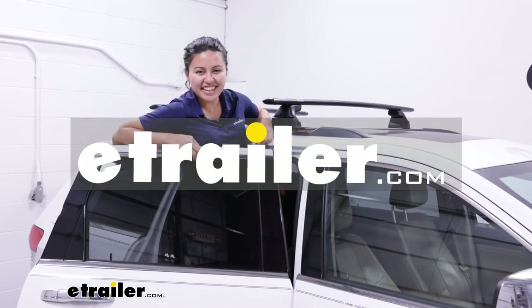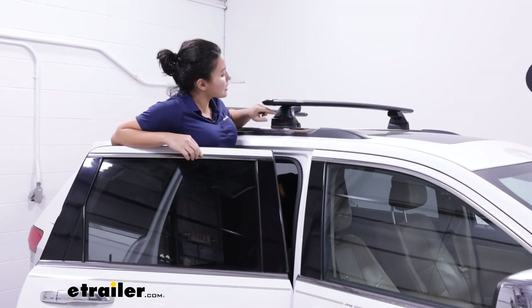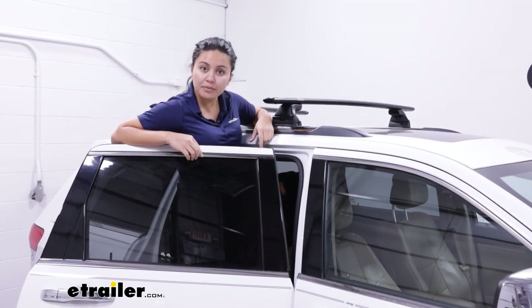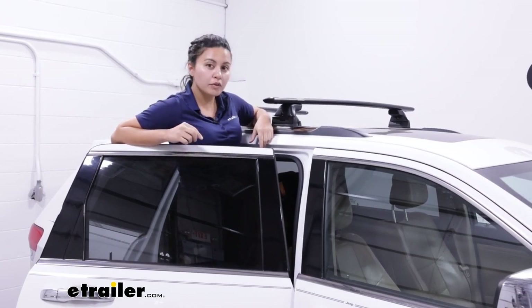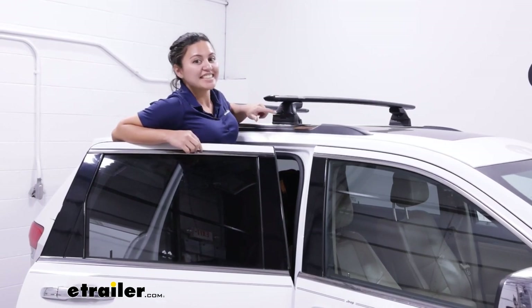Hey everyone, it's Evangeline here at eTrailer and today we'll be taking a look at our Yakima Skyline Towers. These are designed for your fixed mounting points, your flush rails, or your track systems. So if the roof of your vehicle looks like this, you probably need these.